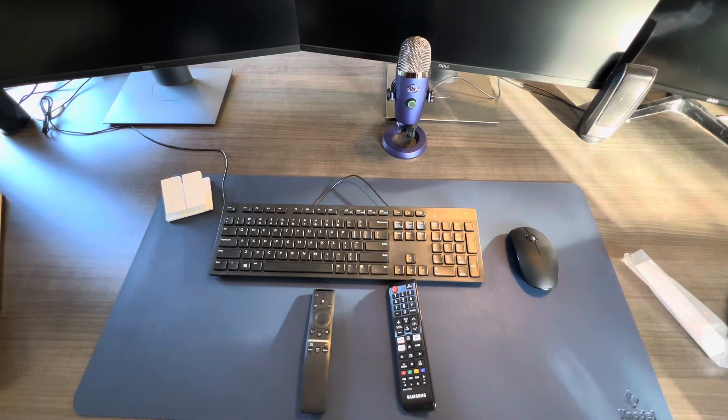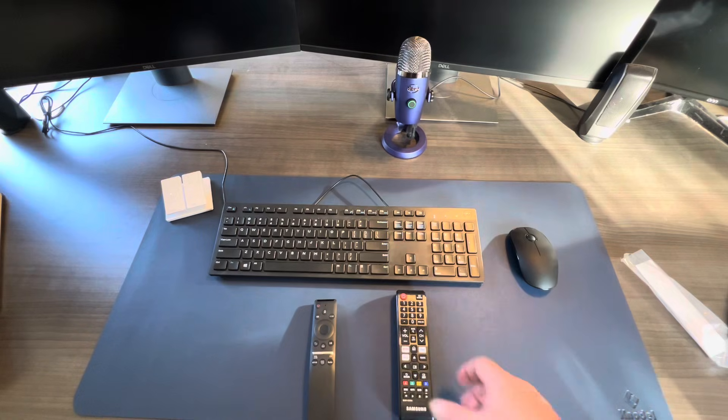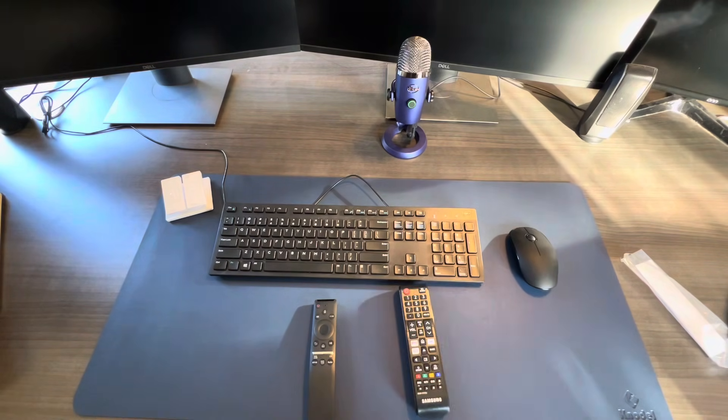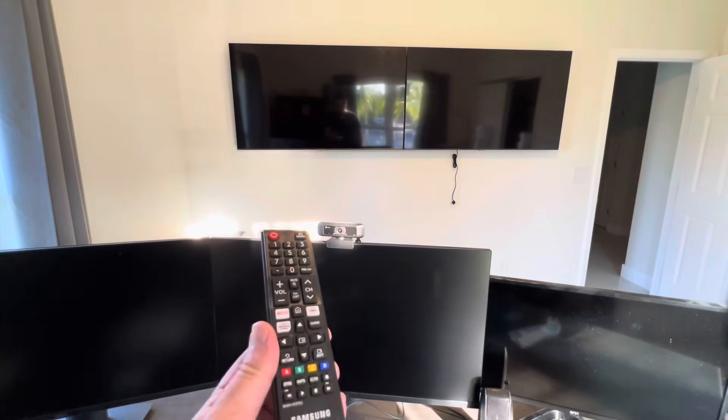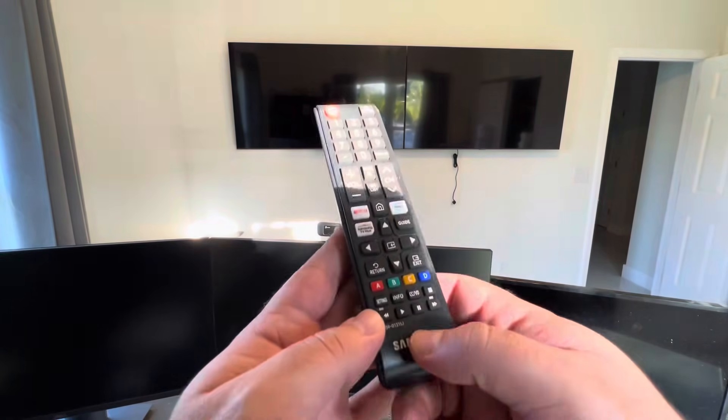Now that I've got batteries in here, I'm going to walk you through how we access the secret menu on the Samsung TV so I can activate voice control and the Bluetooth feature to pair this remote. Step one: I need to unplug one of those TVs on the wall, because everything I do on this remote will happen on both sets. I've unplugged the TV on the right, so I'm going to be syncing the Bluetooth remote to the TV on the left. With the candy bar remote, the sequence of buttons to press is mute, 1, 8, 2, then power.